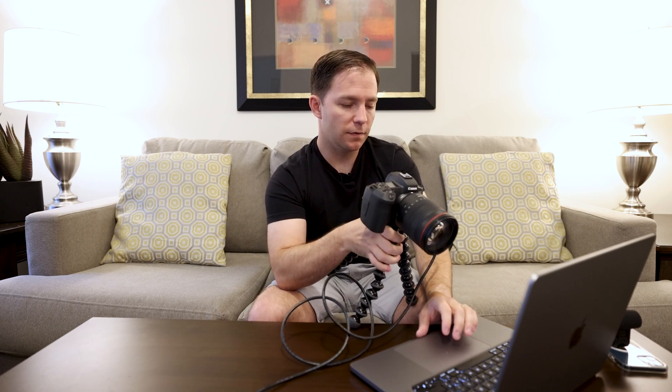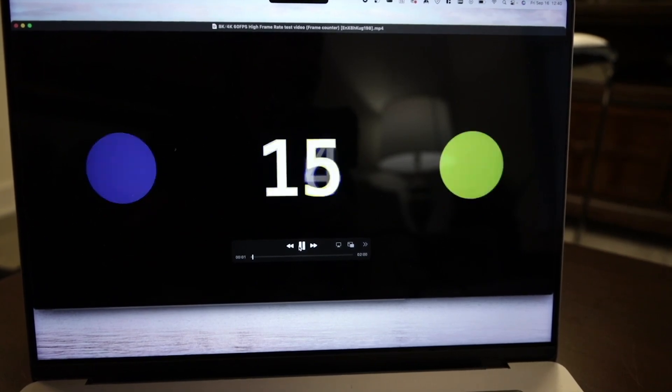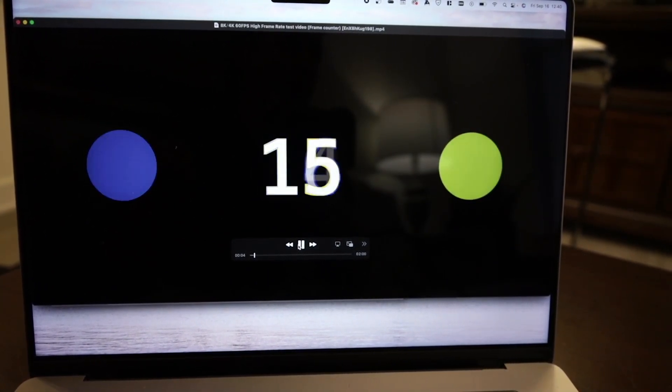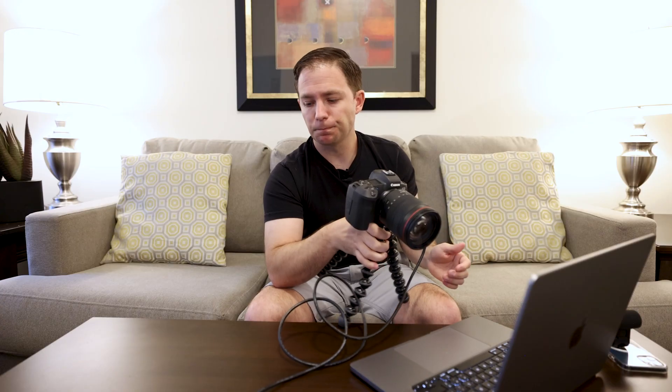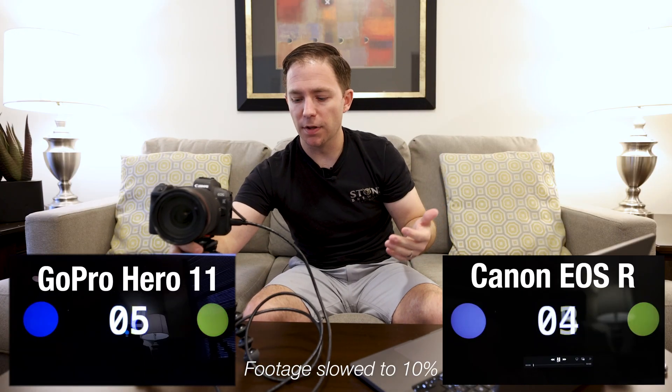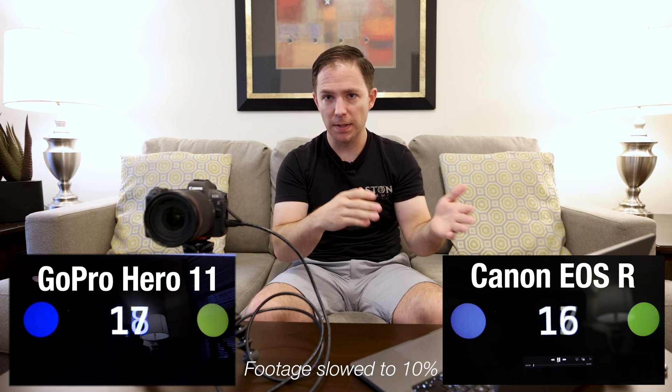Now I've got the same setup with the same Elgato, the same laptop, the same video — but plugged into a Canon EOS R. We're going to watch the feed coming off of OBS, which is recording the live signal just like it was with the GoPro, to see if we have that ghosting or double frame issue. I know for a fact we don't, having used this plenty of times — and you can see right here that there's not. So I'm bringing up the comparison A-B on screen and we're counting those frames.